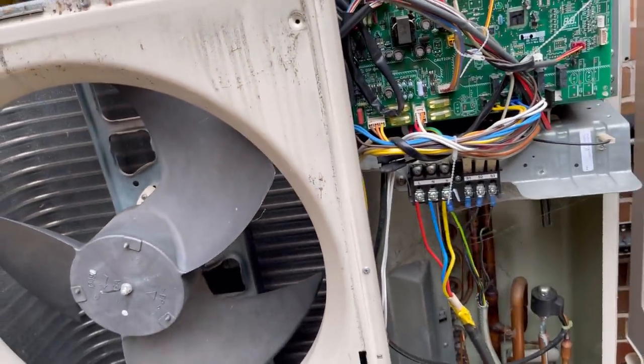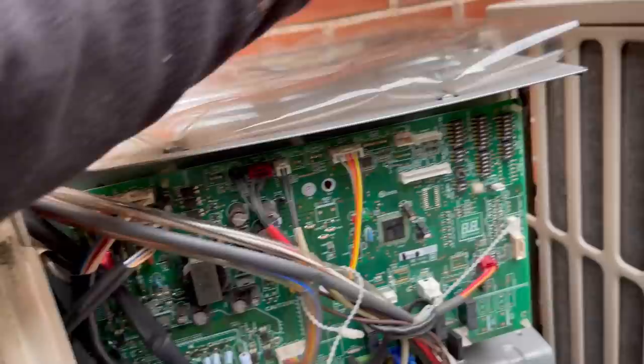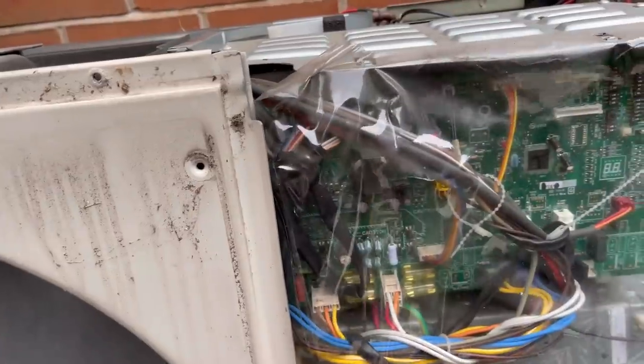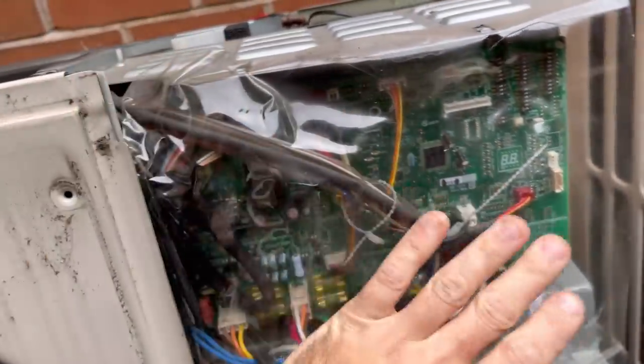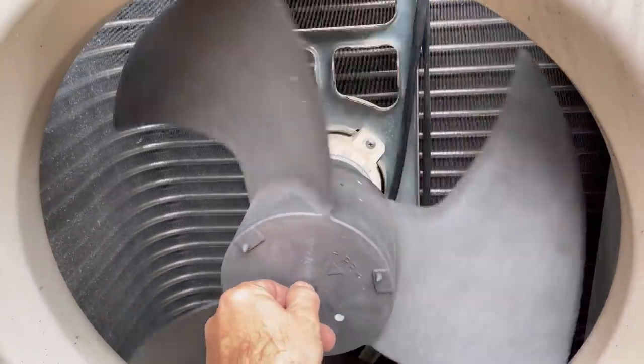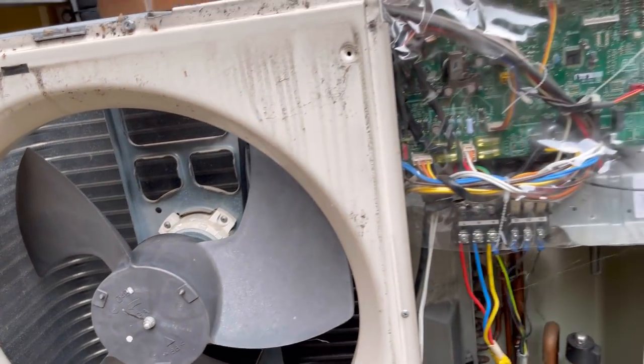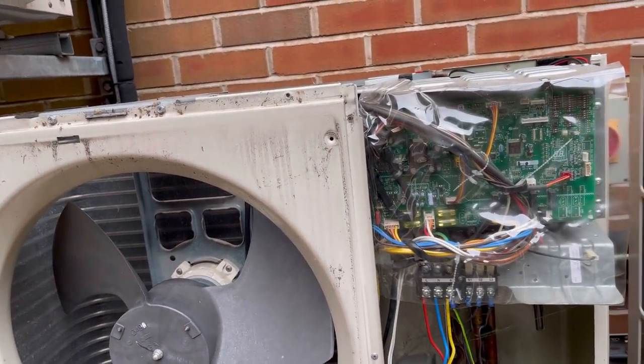I think that's probably about it. I'll leave this isolated, get the covers back on, and hopefully when I come back to repair it, we'll show you the fan motor being changed and get this one back up and running. Luckily it's not an important area — they can live without it for a bit.